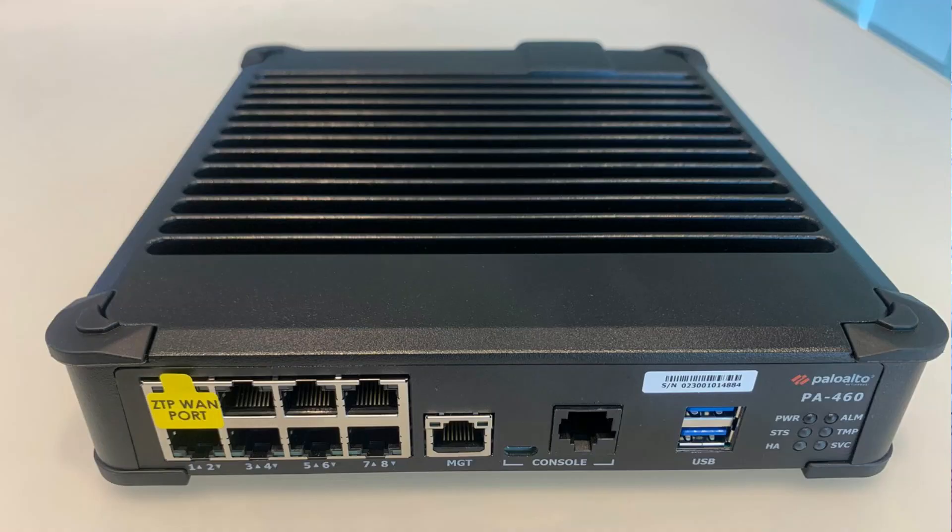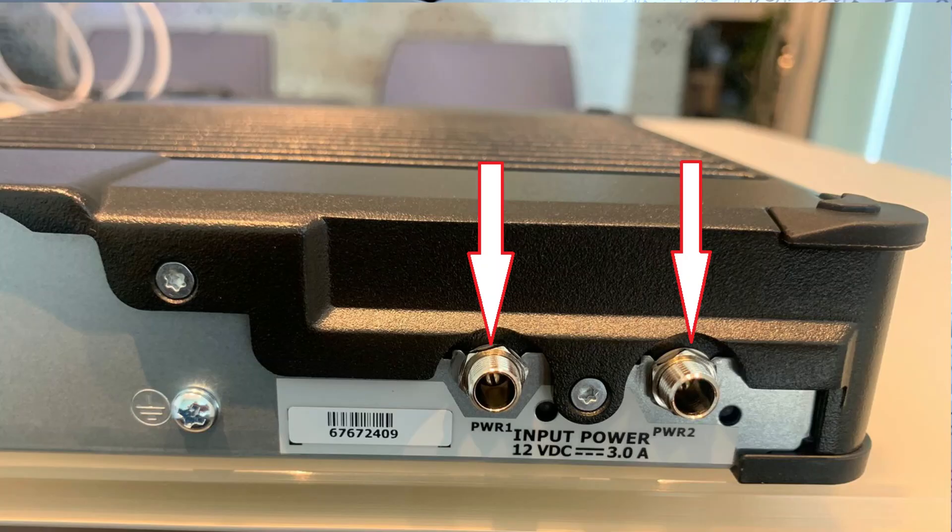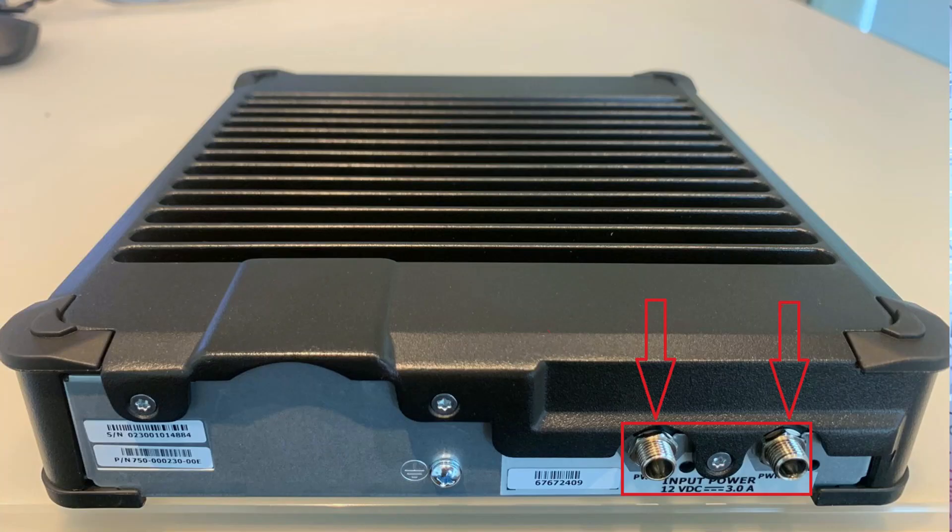Let's discuss some of the best features of the Palo Alto 400 series firewall. First, it has a fanless cooling design, which means with no moving parts it significantly reduces the chances of failure. Second, three out of the six variants have a dual power supply, eliminating single points of failure.